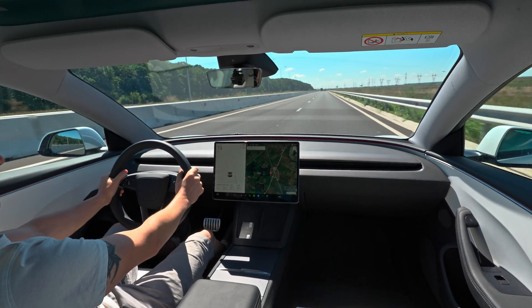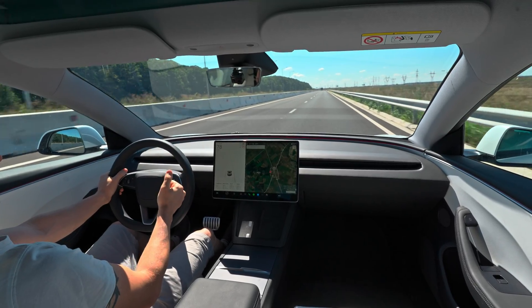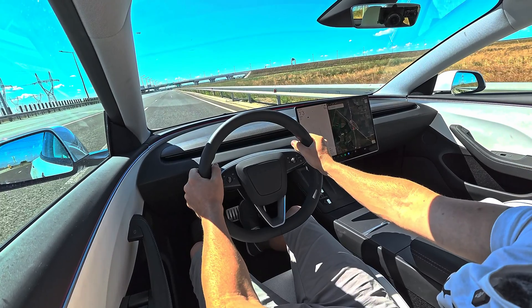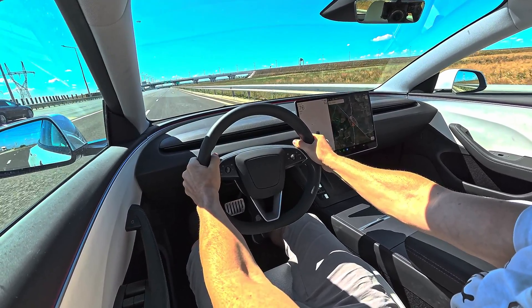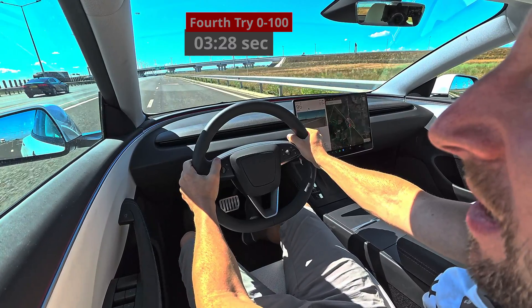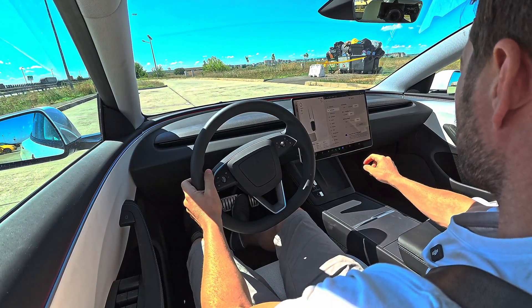Keep in mind we have 48 percent battery left, so it's not at perfect conditions for acceleration, but it still feels insane. One more time — ready, set, launch! Wow, it stopped my breathing this time!